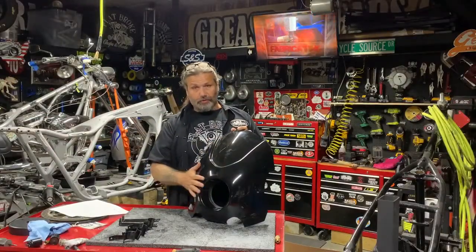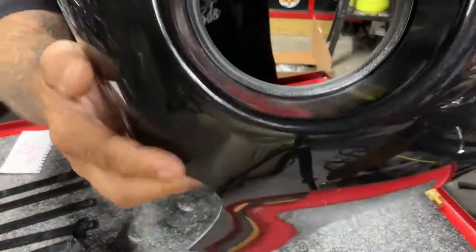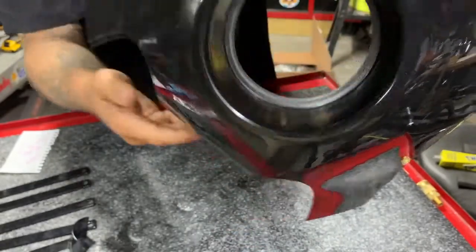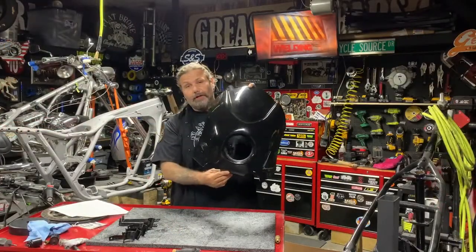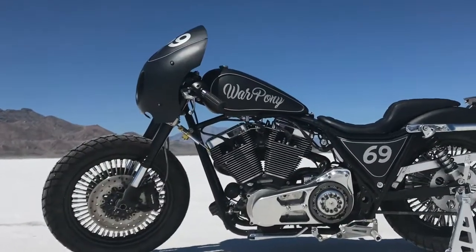So you can either put this thing on straight like this, or get it ready for paint. Some other cool features include the three inch depth on the headlight bezel — this accepts any of the eyelid style headlights. These are for 39 millimeter narrow glide front ends, but we've used it in different applications and have had pretty good luck.